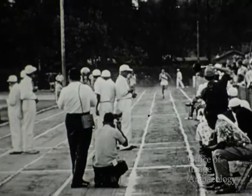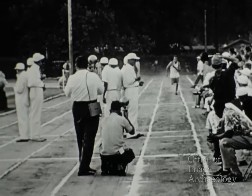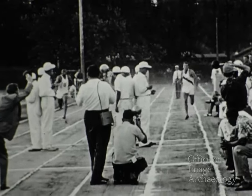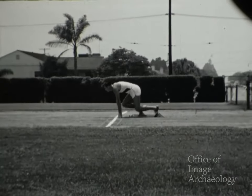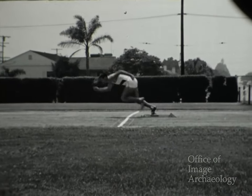En estas escenas vemos una carrera nacional de 100 metros, en la que Bob participó en su ciudad natal de Tulare, California. Bob demuestra una serie de salidas.